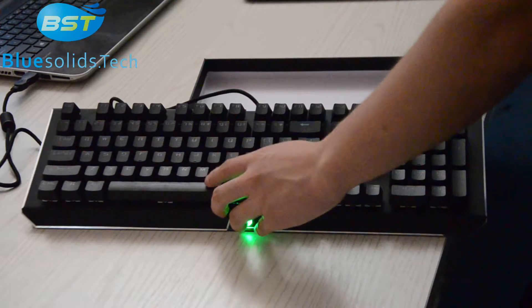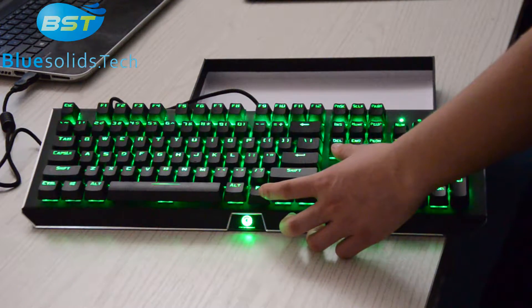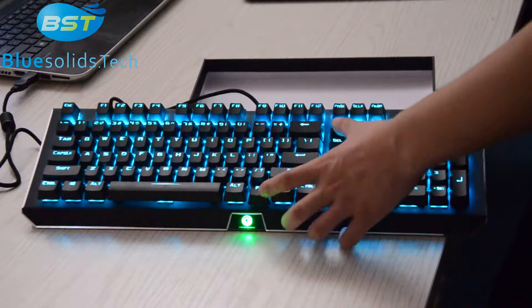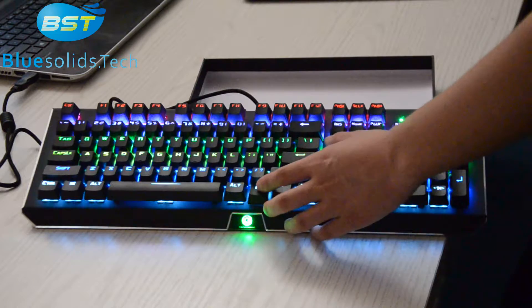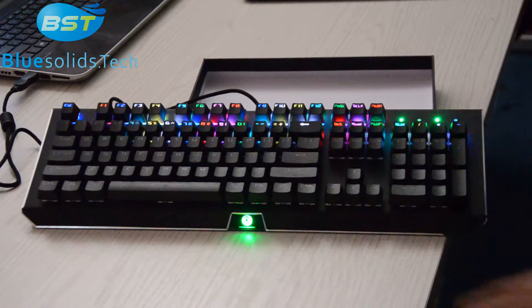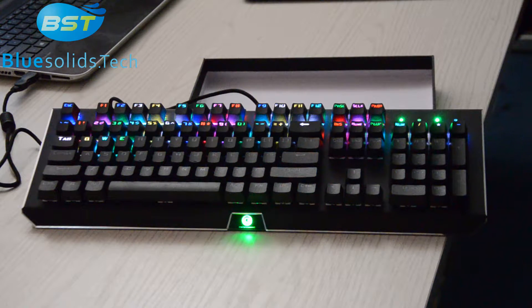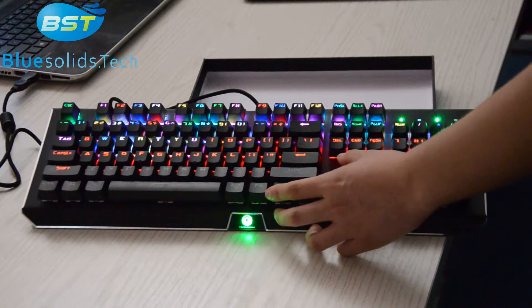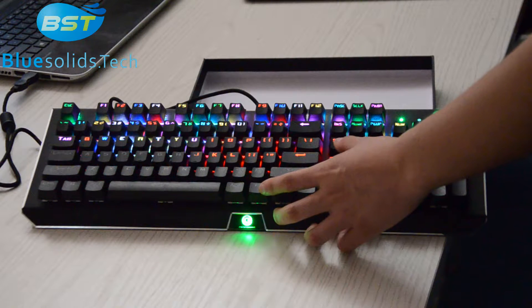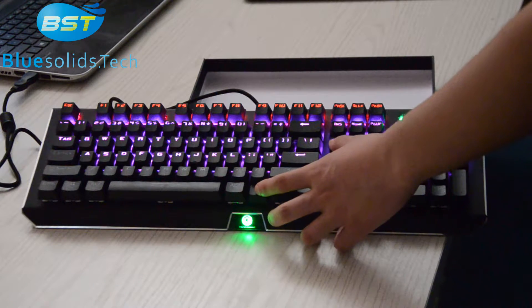That is RGB. That is colorful running. Also we can change the color using the Fn and Delete keys — click them together and it can change the colors.